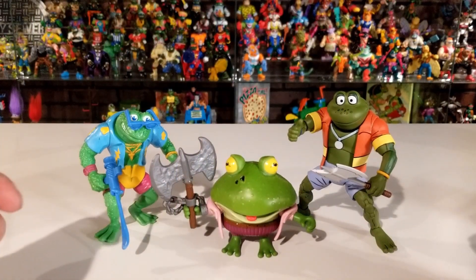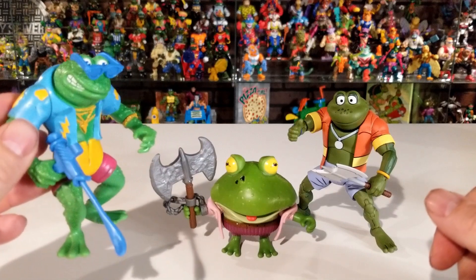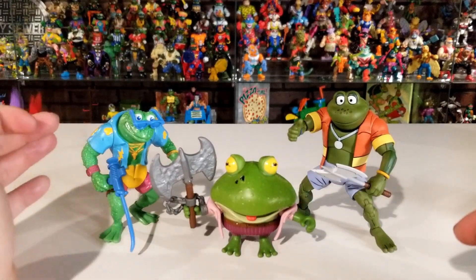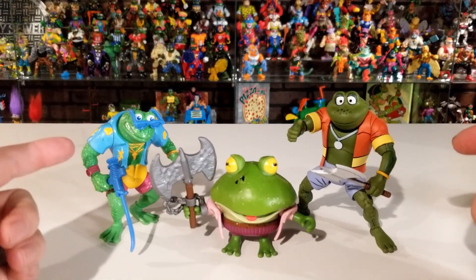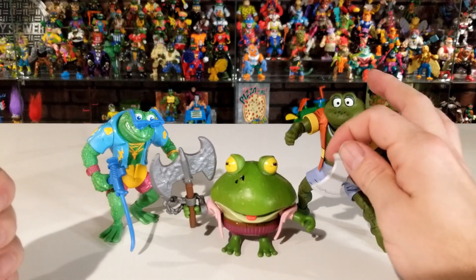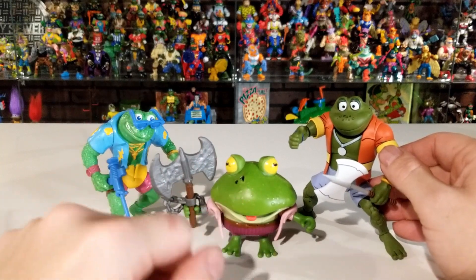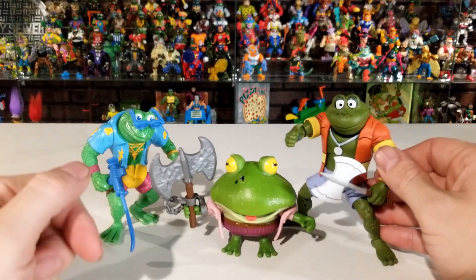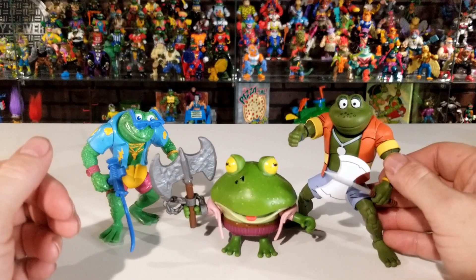Here's a comparison of different Genghis Frogs. This is the original Playmates Toys version — he came with some accessories and has his little gun, glasses, and Hawaiian shirt. Then this NECA Toys version is based off the old cartoon — each of the four NECA frogs has a different jacket or weapon. I grabbed this one because he had an axe to compare to the new Mutant Mayhem one. You can clearly see the big difference in size — the new one is only three inches, the original is about five to five and a half, and the NECA figures are about six inches tall.